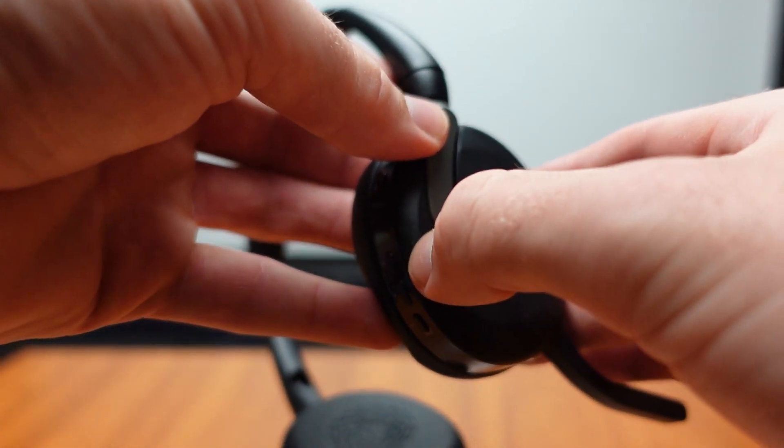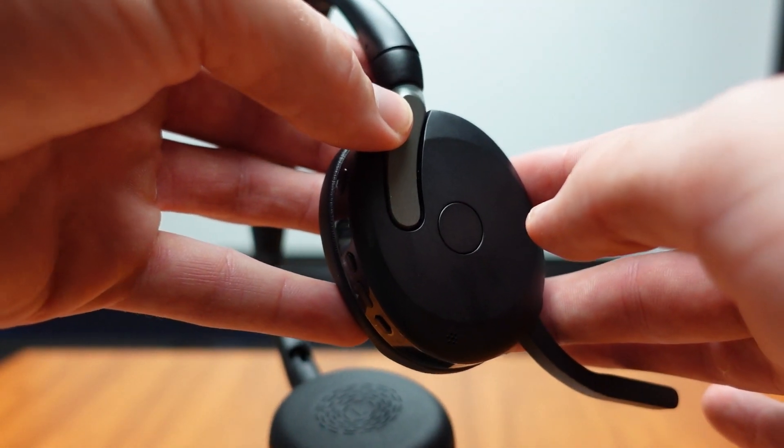The microphone on this headset uses clear voice microphone technology, giving your voice crystal clear audio when talking. This is also a boom mic, so it will go up and down — it flips up and down. When the mic is flipped up, your voice will be muted. When it is down and you are on a call, you will have a busy light on the side to show the people around you that you are on a call and would not like to be bothered.